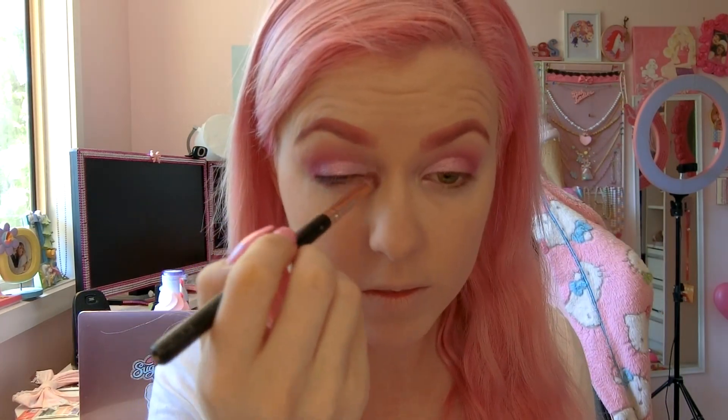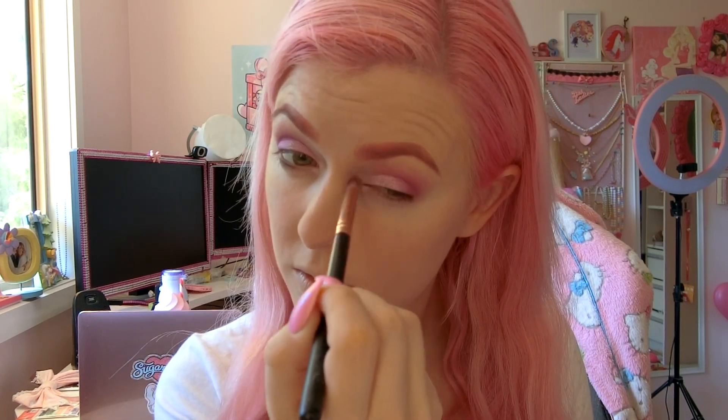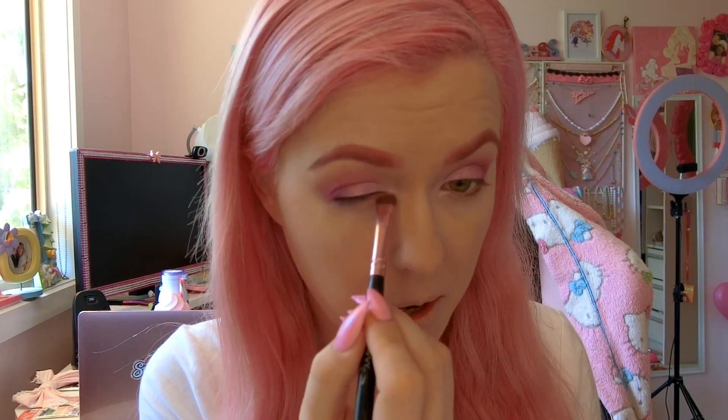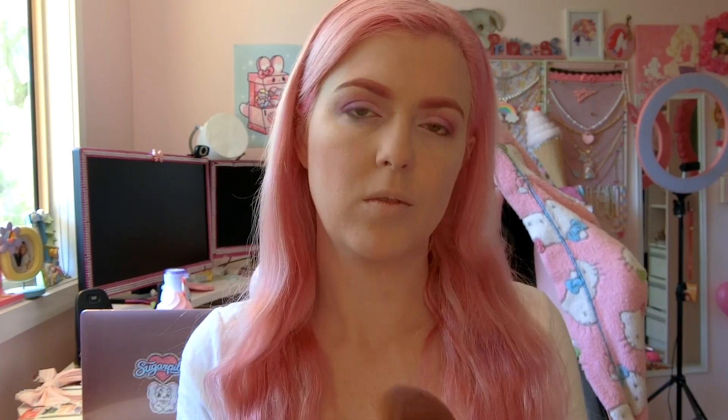Time to get our glow on with Lime Crime's Opal's palette. I'm going to take the pink colour and put a little bit in the corner of my eye to make me look all shiny. Then I'm going to drag some of that colour down and put it underneath my eyes for a little extra emphasis. Now I'm going to take a bigger brush and apply that same colour to the top of my cheeks to get that awesome glow. Using my dark pink Too Faced blush, I'm going to do X's and O's to apply a small amount to my cheeks.